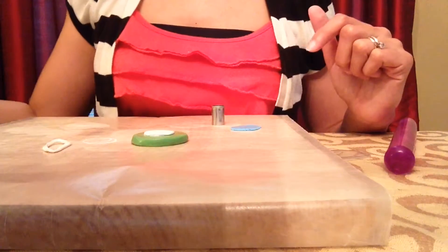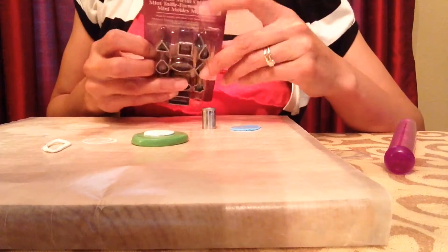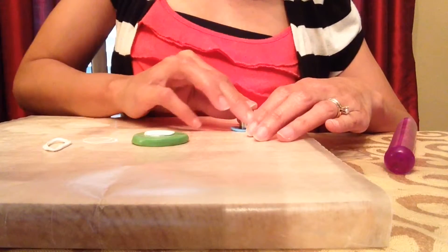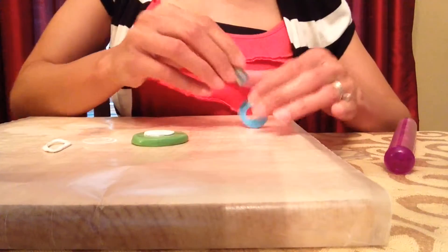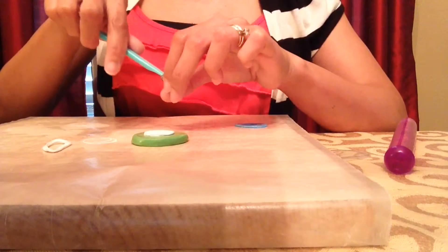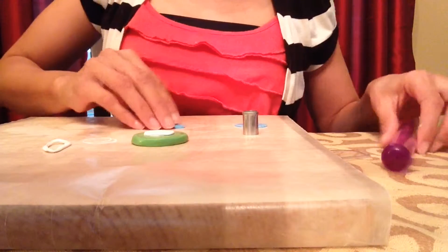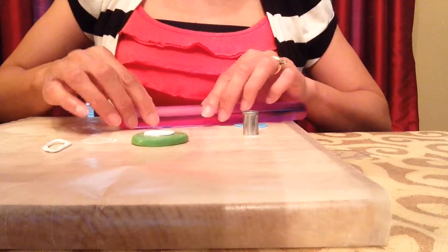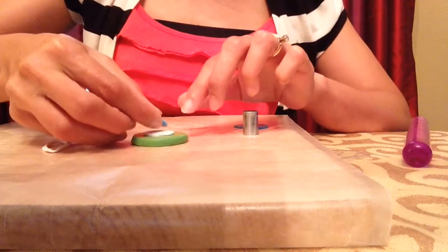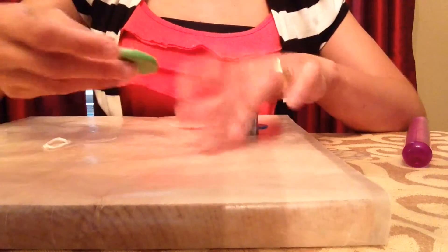Now I have my blue polymer clay nice and flat, and I'll be using the circle cutter from these polymer clay cutters I found at Hobby Lobby. This one is smaller than the white one. I'll just press this down, lift it up, and now I have a nice blue circle — sometimes it gets stuck in there. I can flatten it a little more if needed, and then place it right on top of the white and flatten it down.